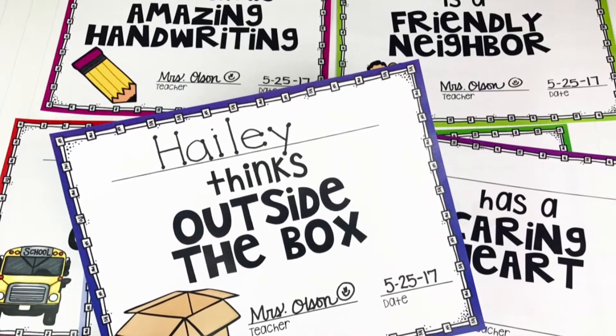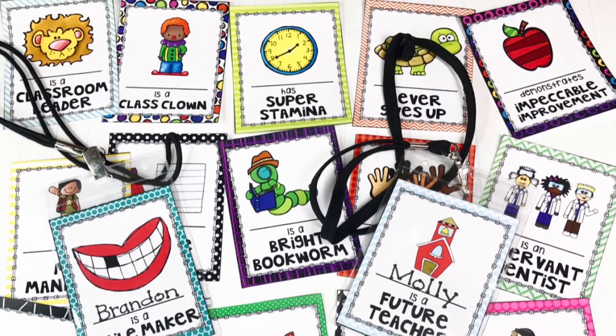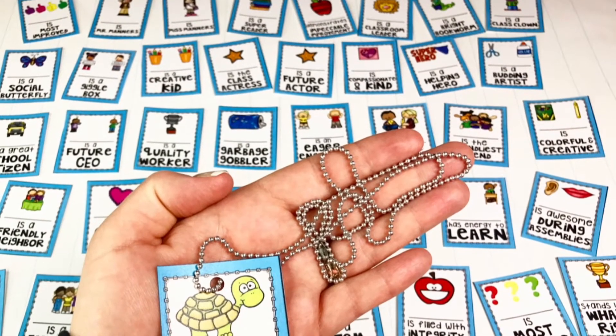One of the many bonuses of this resource is the wide selection. If you don't see what you need in the ready-to-print files, there are editable awards offered in all three versions. This allows you to meet the needs of all your students.